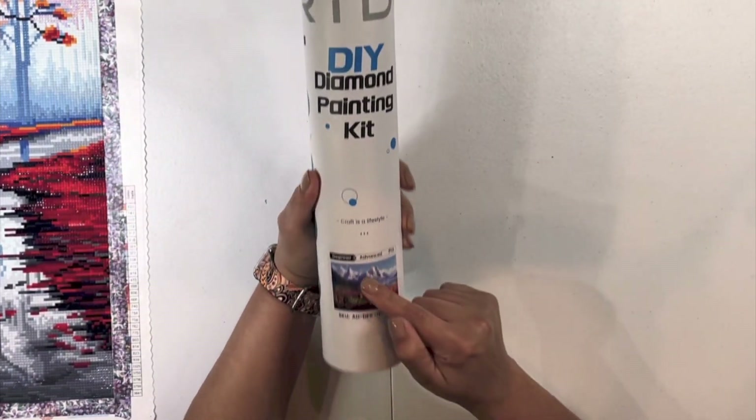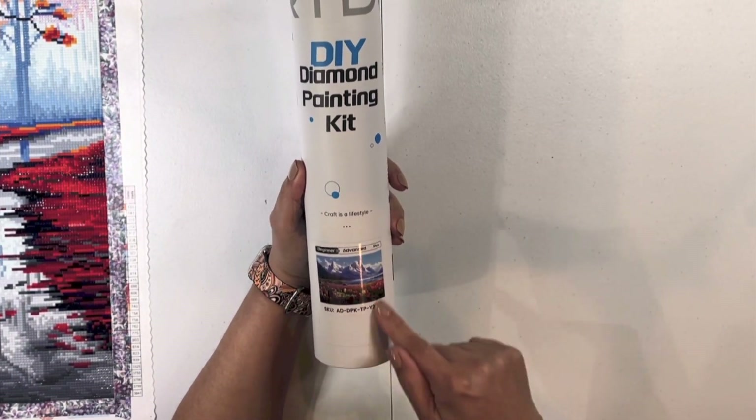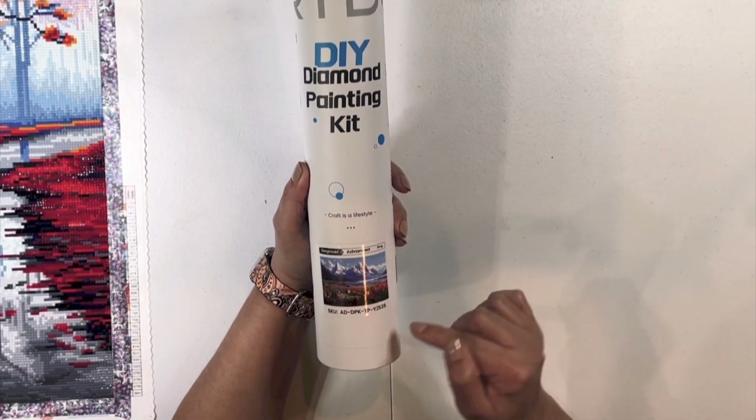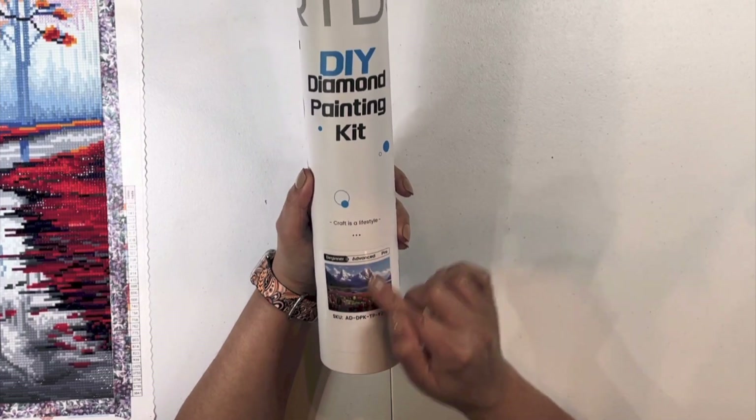The picture is here — beginner, advanced, pro. This is what I got, and this is called the Icy Tulip Secret.